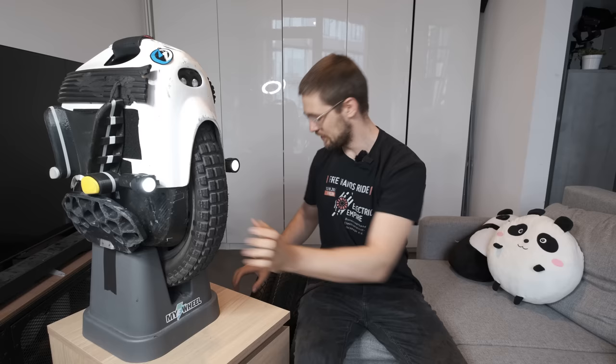Hi and welcome to Wrong Way. Today we're going to talk about tires and which one is the right choice for you.